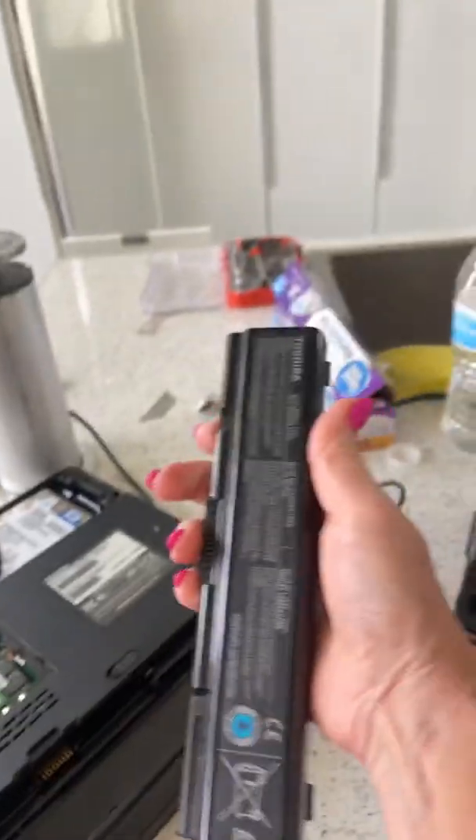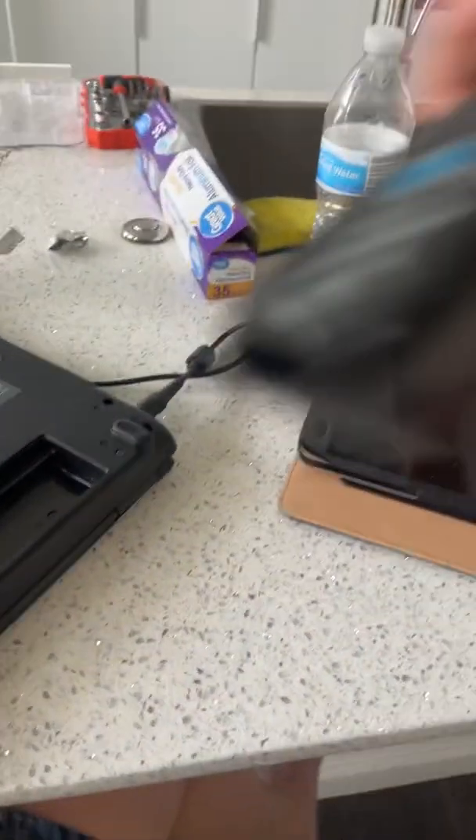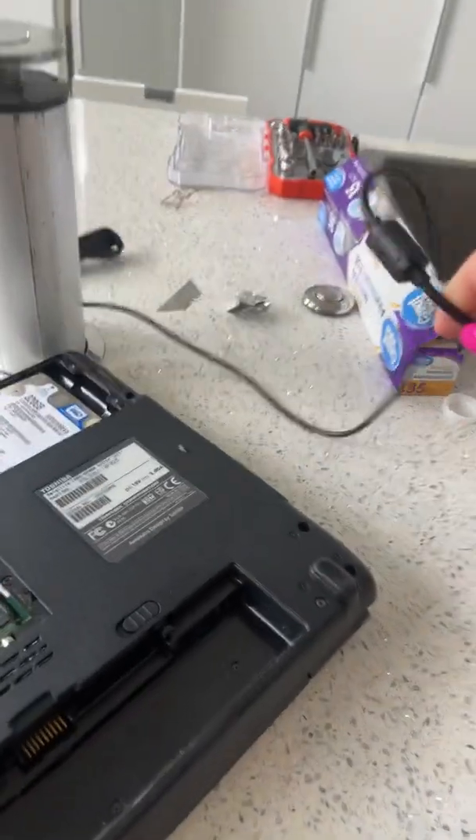Remove your battery — in the back you'll have this battery, remove that. Make sure you have a power cord to plug in. You're going to need that.